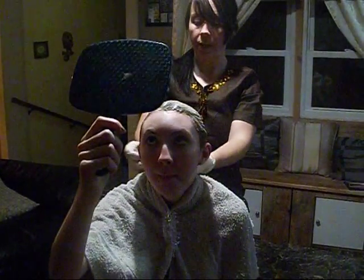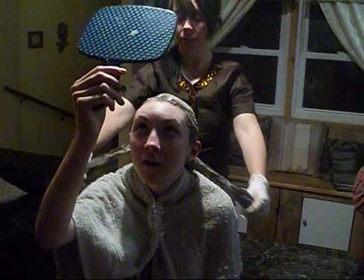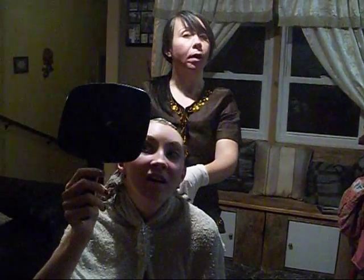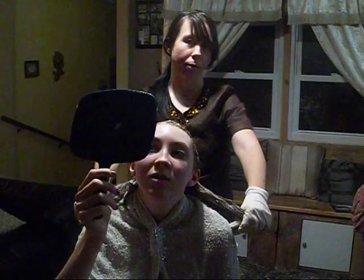I do not think we have any wet spots left. You're going to look so beautiful. Already it looks beautiful. So anyway, we'll let you guys see the end picture when it's done.